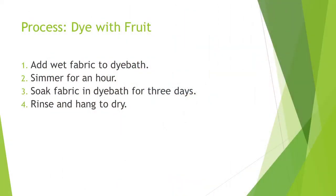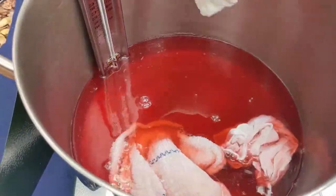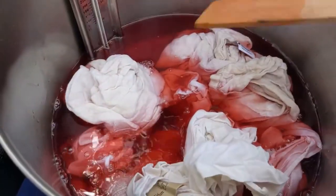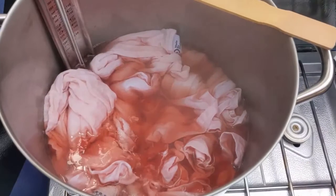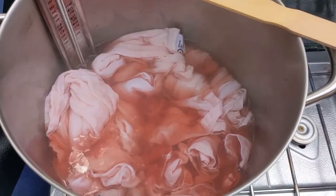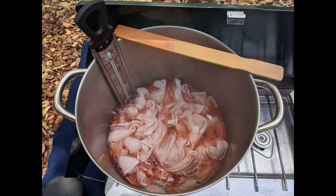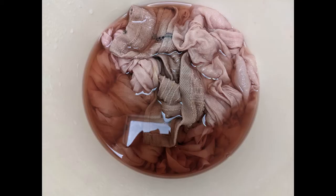Dye the fabric using our basic process. Add wet, prepared fabric and simmer for an hour, keeping the temperature between 180 and 200 degrees. Stir periodically to make sure the dye is distributed as evenly as possible. Let soak for an hour or overnight. For saturated color, I let it soak for three days.